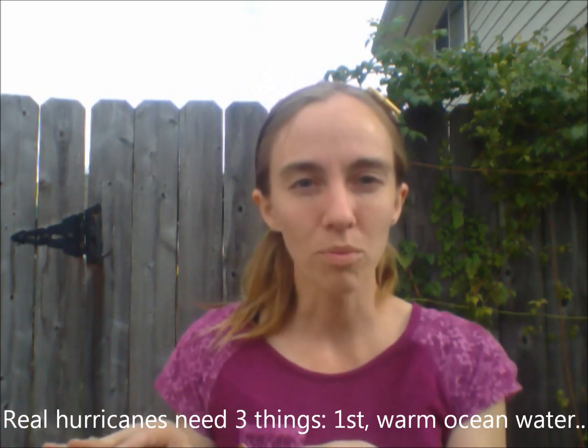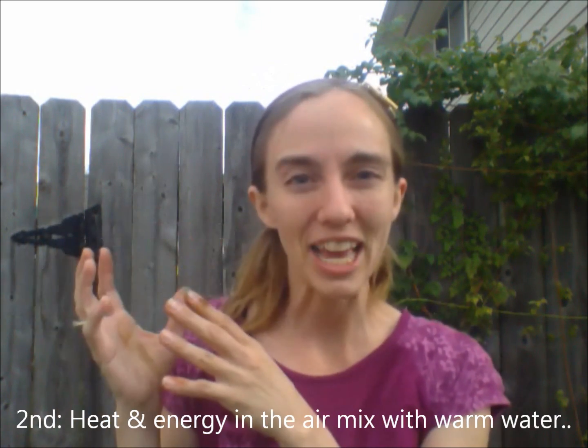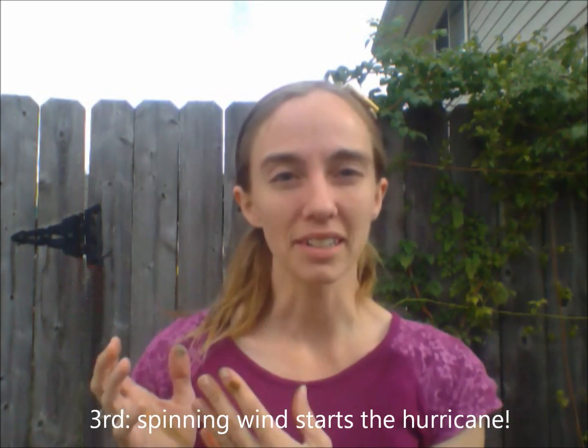First, there has to be warm water in the ocean. Second, that warm water goes into the air and mixes with energy and heat. And third, a wind kicks it up and starts it spinning.